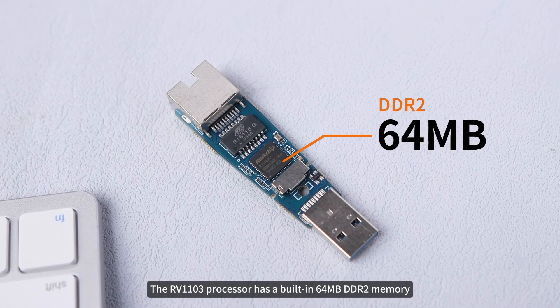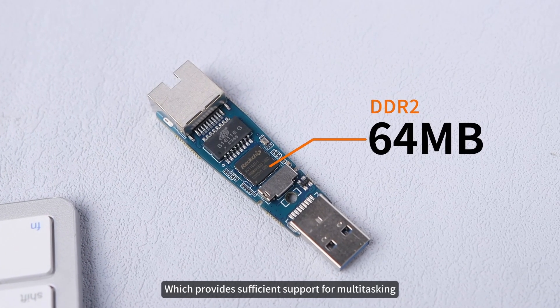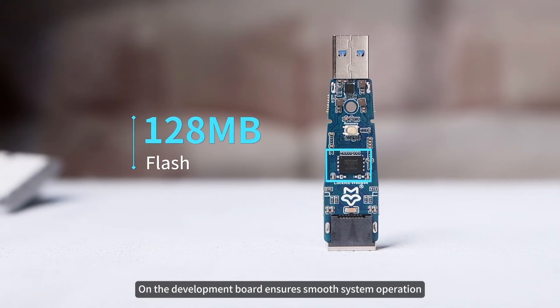The RV1103 processor has a built-in 64 MB DDR2 memory, which provides sufficient support for multitasking. The 128 MB SPI flash memory on the development board ensures smooth system operation.